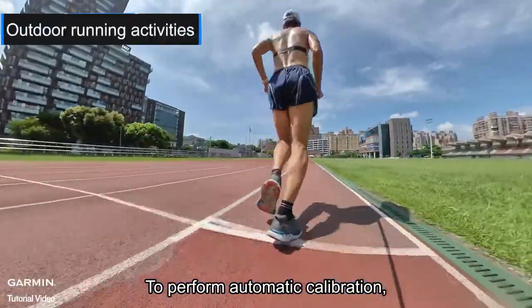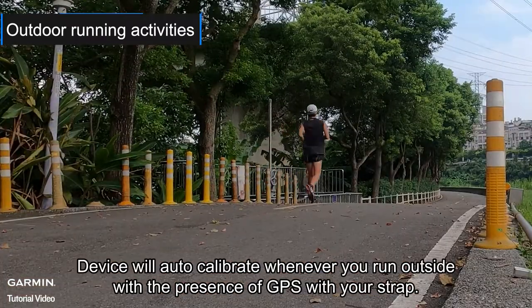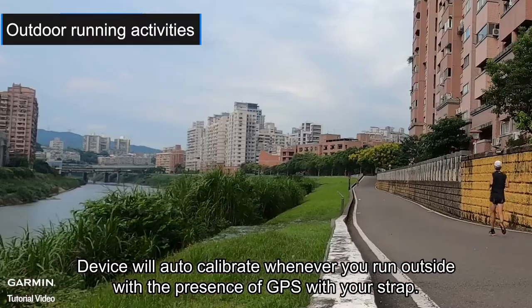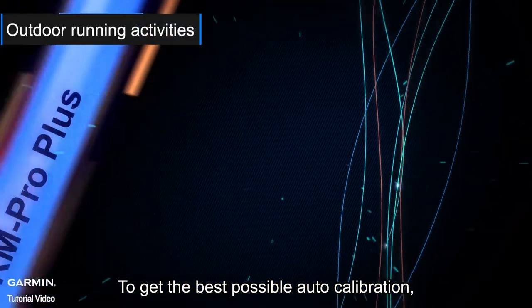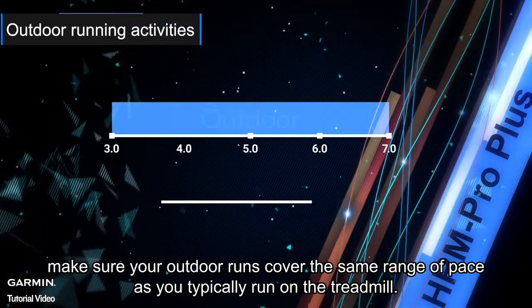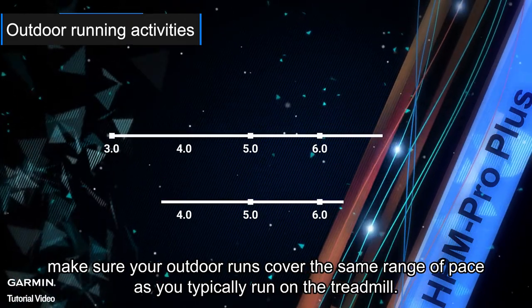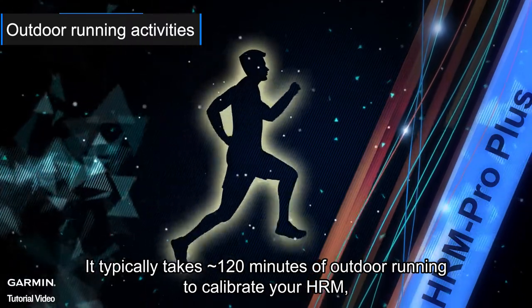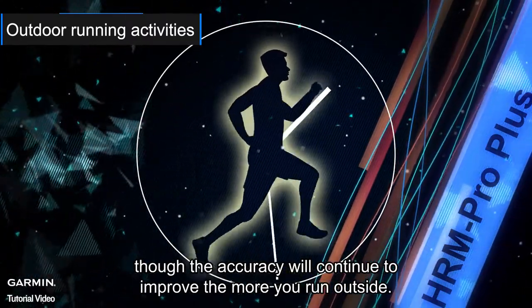To perform automatic calibration, please wear the heart rate sensor. The device will auto calibrate whenever you run outside with GPS present while wearing your strap. To get the best possible auto calibration, make sure your outdoor runs cover the same range of pace as you typically run on the treadmill. It typically takes 120 minutes of outdoor running to calibrate your HRM, though accuracy will continue to improve the more you run outside.